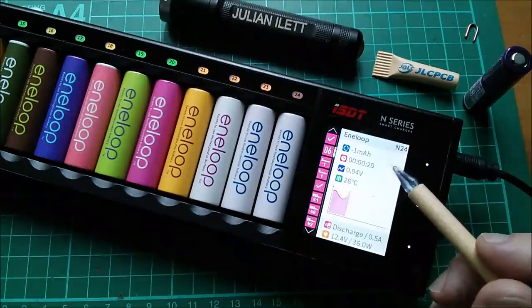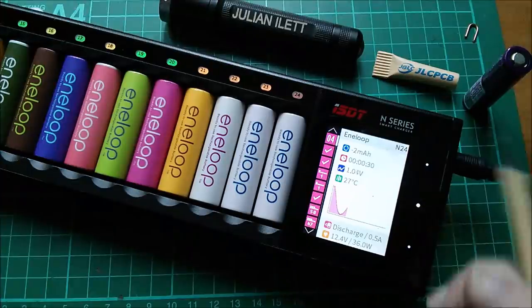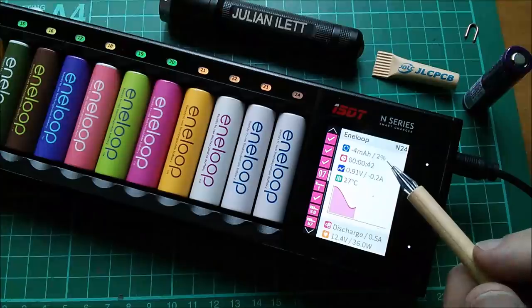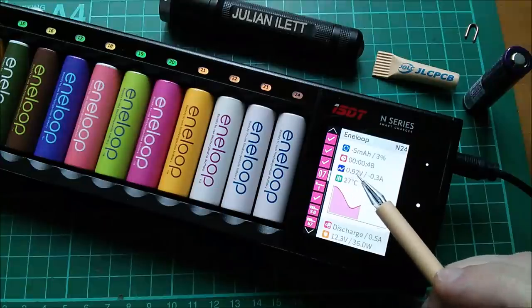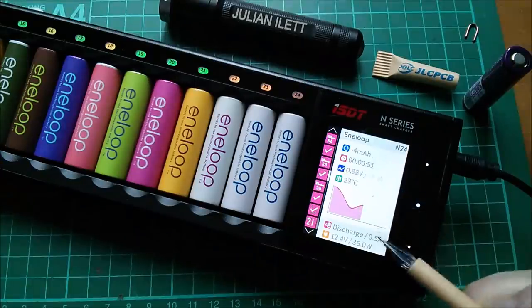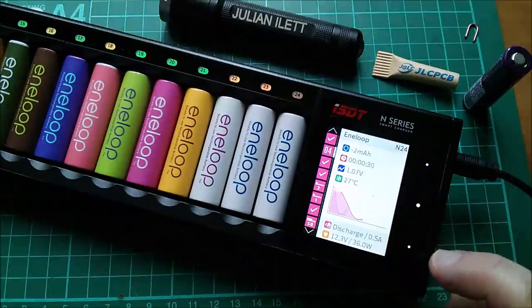It's not really a state-of-charge indicator — lots of cells are completing their discharge. It's not showing on cells that have finished, so it's more of a voltage indicator. There's also the totally elapsed time, and the voltage on the cell — that one's very close to completing. Then there's the current; although I told it to discharge at half an amp, that one had actually wound down to a lower value.